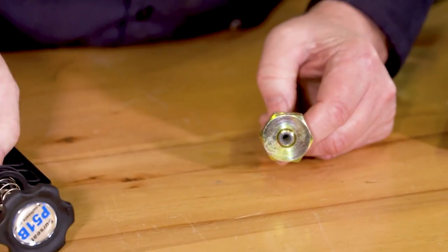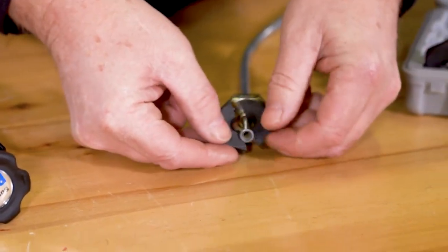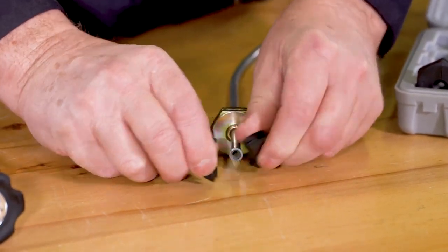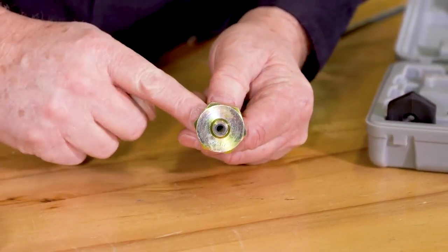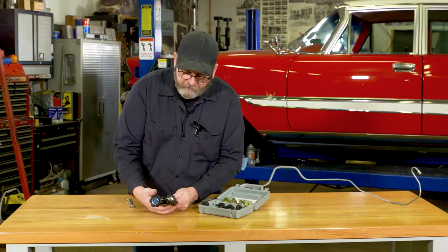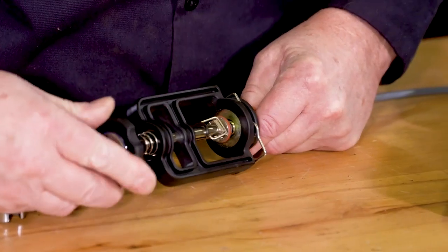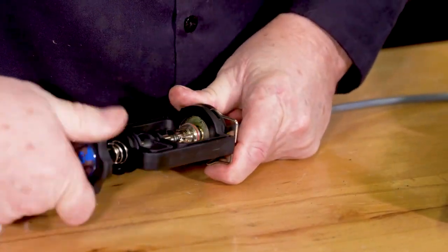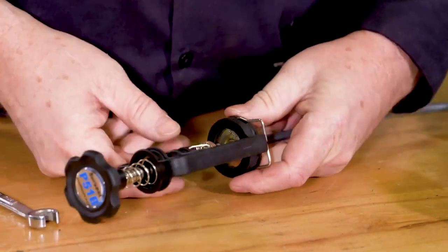It comes with adapters both for the fittings or for the lines themselves, which easily just clip onto the line. So you can do a bare line, or I like using the one that actually attaches to my flare nut, because then I can assure everything is in line. That clamps on, and then it's just a matter of going in and using the tool to actually lap the end of the line.